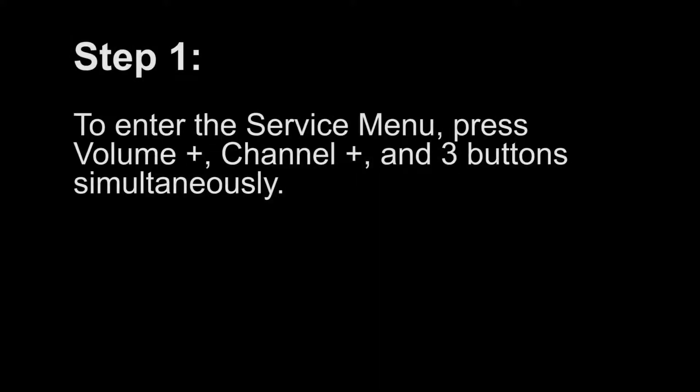Step 1. To enter the service menu, press the Volume Plus, Channel Plus, and 3 buttons simultaneously.